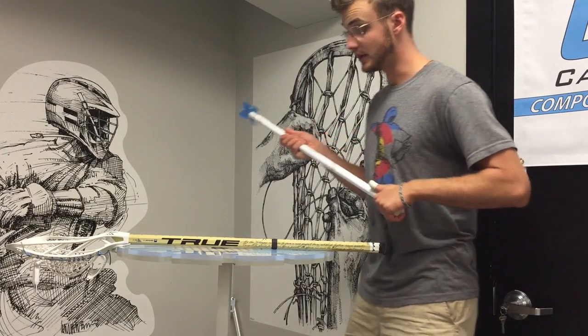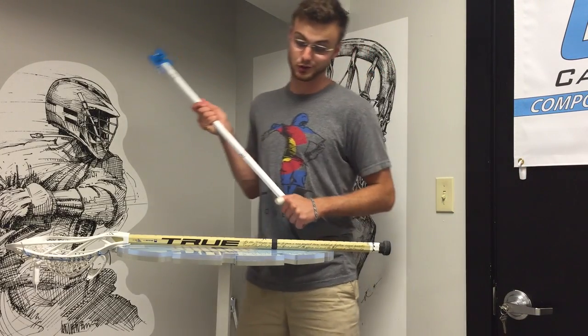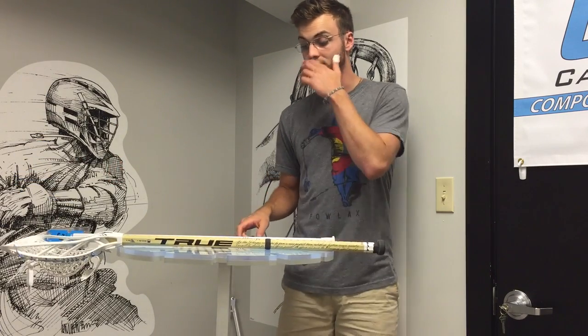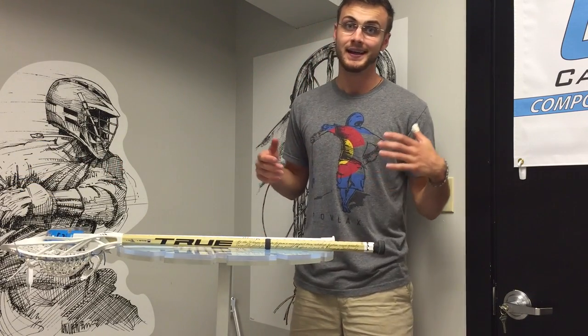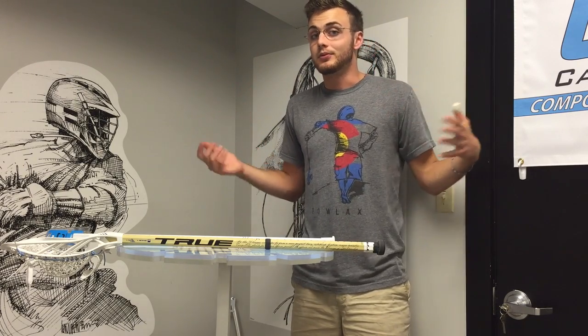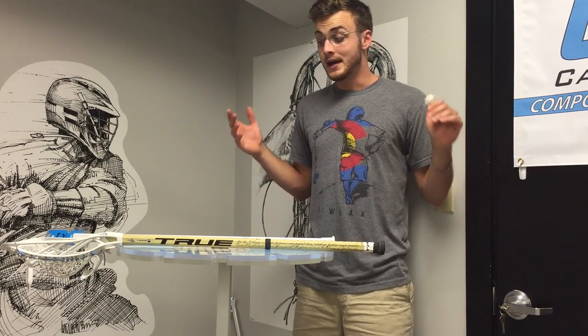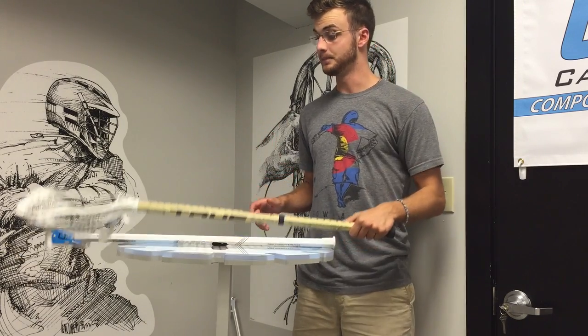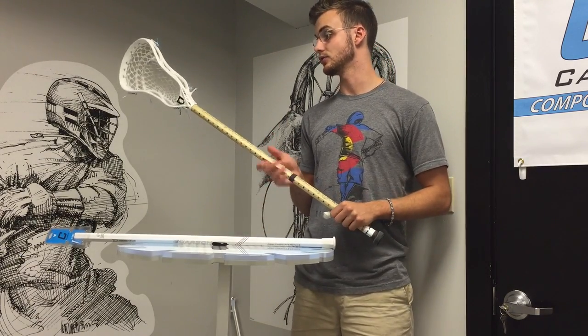Before you guys think I'm closing the book on True — I could not be more intrigued by what they've been teasing with the loading zone technology. I've been dying to see what would happen if you had a kick point with an octagonal shaped shaft. I don't know if that's what they're doing, I have no inside information, so I don't want to put any words in their mouth that aren't true.